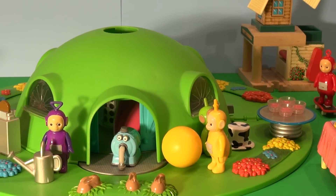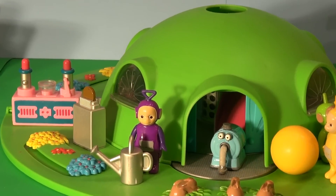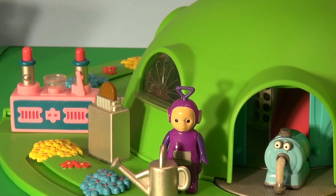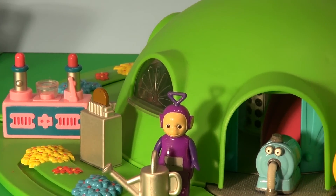Lala's kicking his ball, Dipsy's playing with his hat, and of course Nuno's cleaning up. Tinky Winky's cleaning up around the yard and watering the flowers. They just finished dinner — they had Tubby Toast and Tubby Custard. Just then they heard a noise.